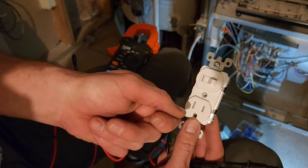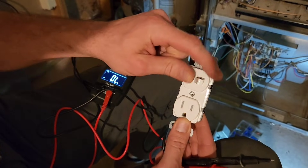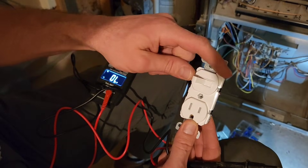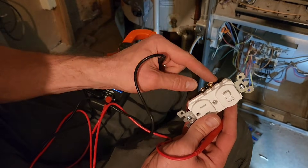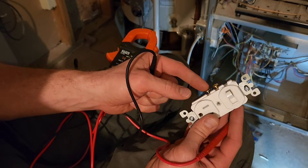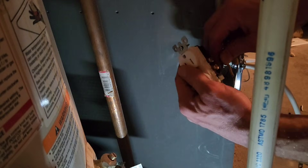With it off the power stops, with it on the power continues down to this outlet and supplies it. That's where we're going to plug our furnace in, so we'll be able to turn the furnace on and off really easily with this switch. It's a cool little switch and it's super easy to wire up — all I have to do is connect my black wire and my white wire to this side.